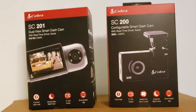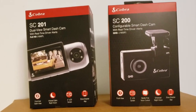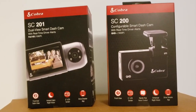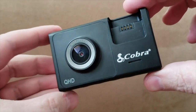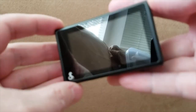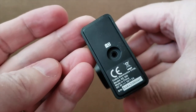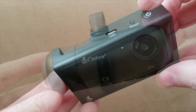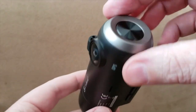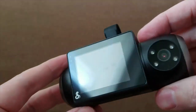Hey everyone, Leo Bond here, and I'm back again with another review for the Best Buy Canada blog. This is a dual review — I'm looking at two brand new Cobra dash cams. I've got the Cobra SC200, described as a configurable smart dash cam with real-time driver alerts and QHD 1600p resolution, and the SC201, described as a dual view smart dash cam with real-time driver alerts, recording in full HD 1080p.